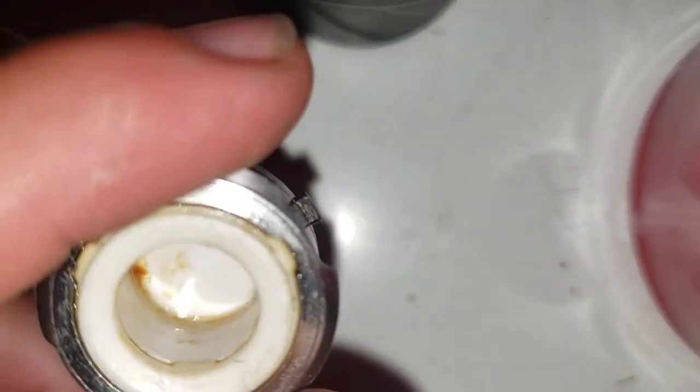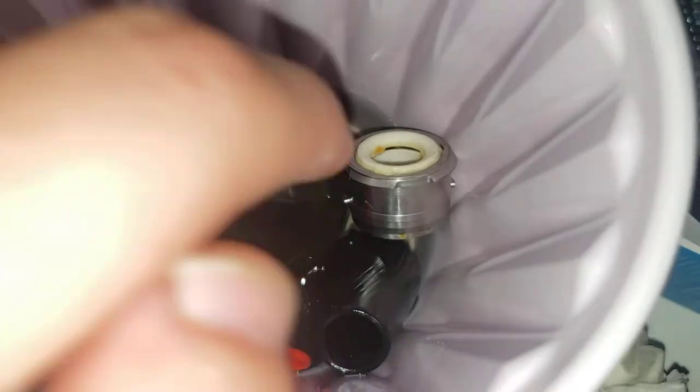Now we're gonna put in some isopropyl, so what we're gonna do is just leave it in here to dip, and just leave it there for like 20 minutes.